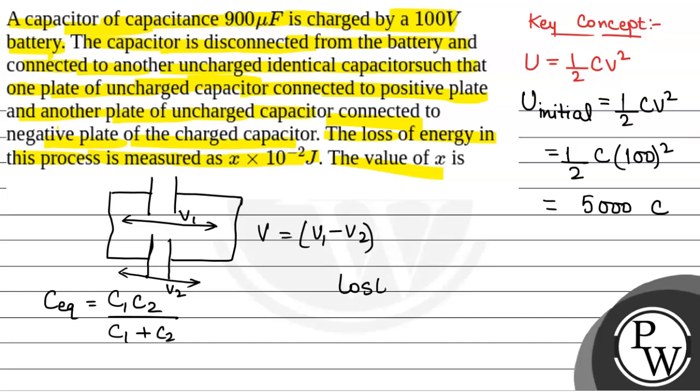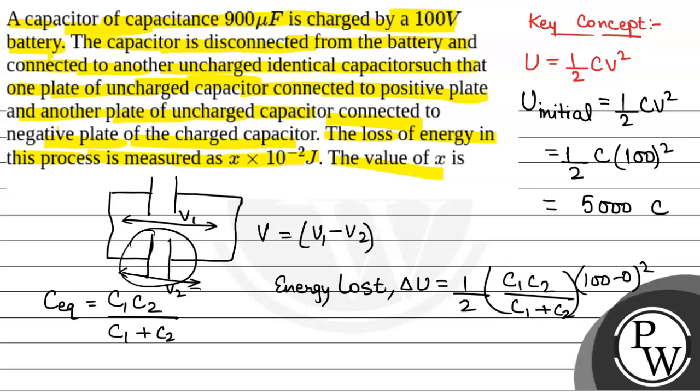So we will calculate delta U, the energy lost. Delta U equals half into C equivalent, that is C1 C2 divided by C1 plus C2, into (V1 minus V2) squared, that is (100 minus 0) squared, because initially the second capacitor is uncharged so V2 equals 0. Now both capacitors are of equal capacitance, that is C1 equals C2 equals C, therefore C equivalent equals C divided by 2. So this will be equal to one-fourth C into 100 squared, which equals 2500C. So this is the energy lost.